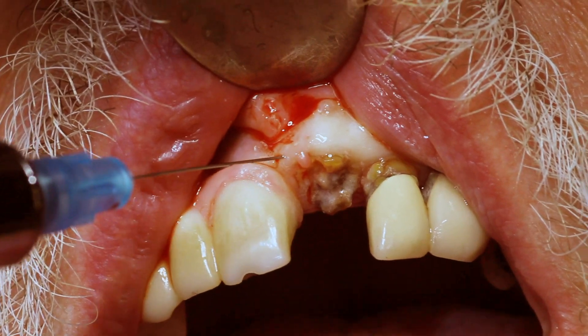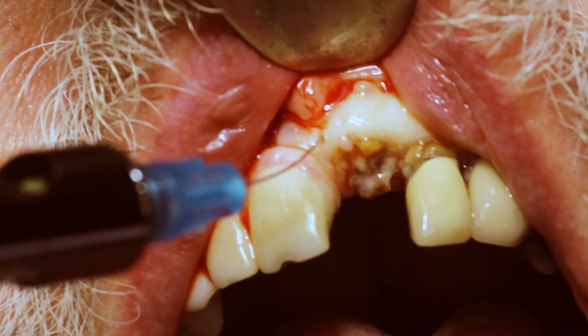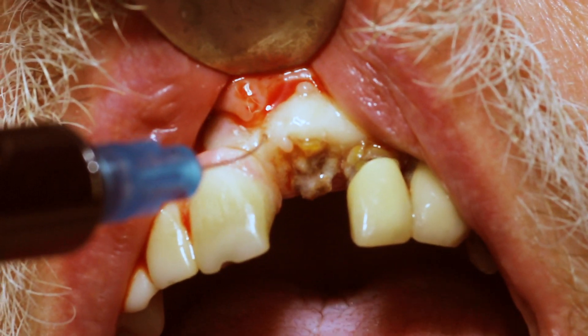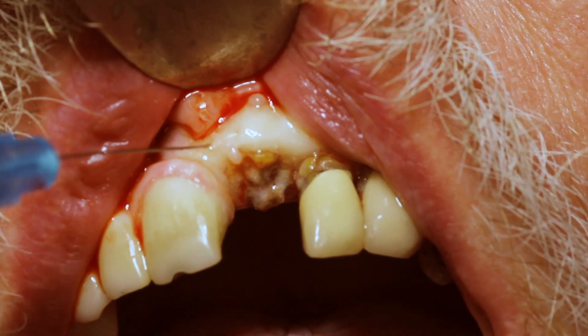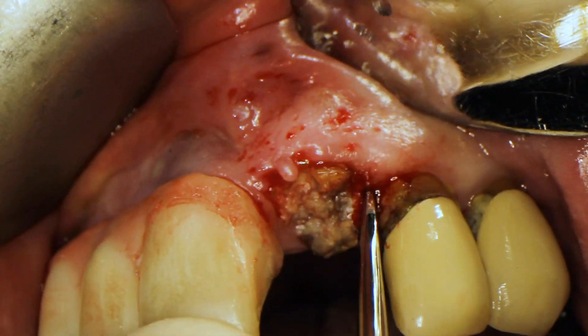First I'm getting the patient numb — I applied some topical and I'm going around the tooth to be extracted, doing small local infiltrations with septicaine.